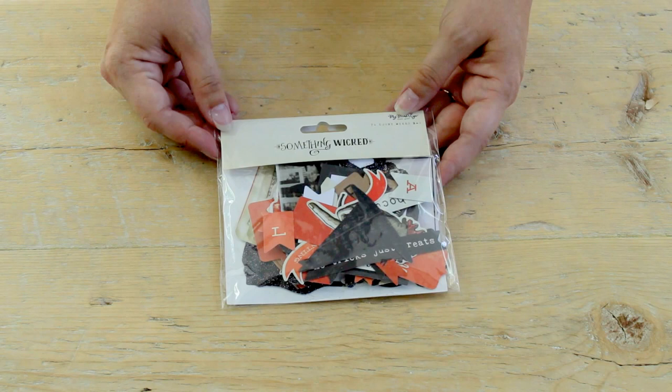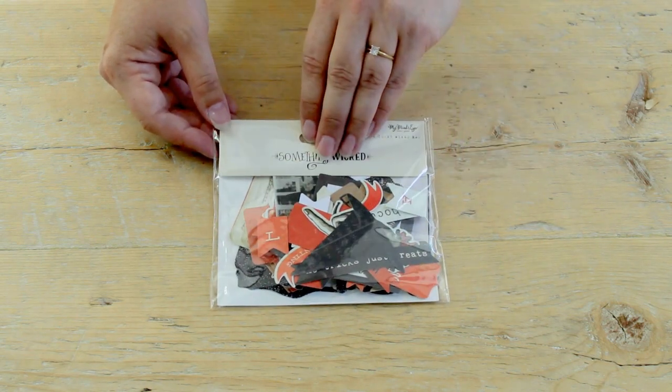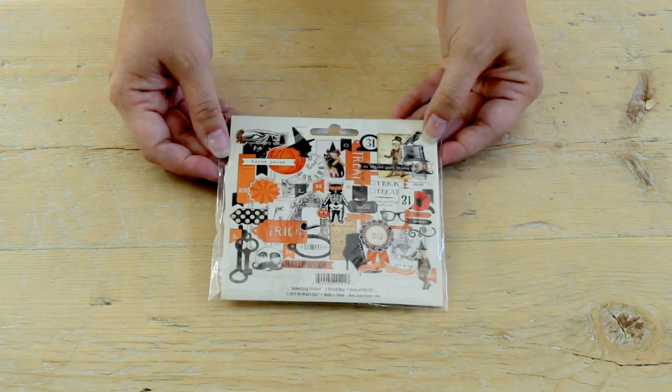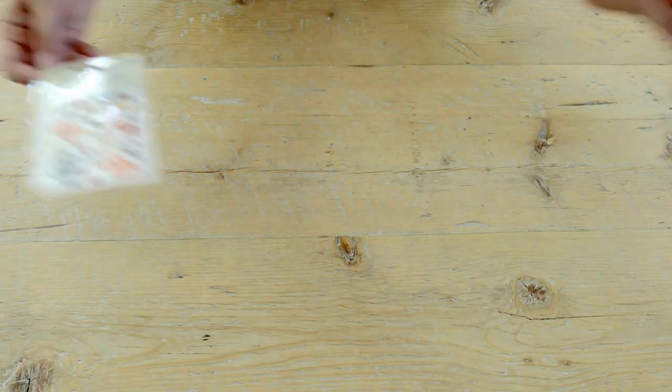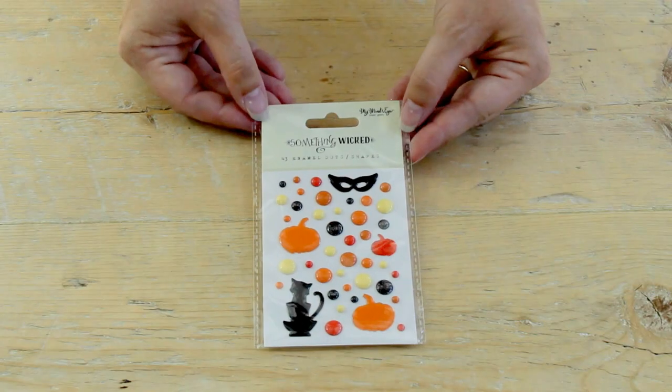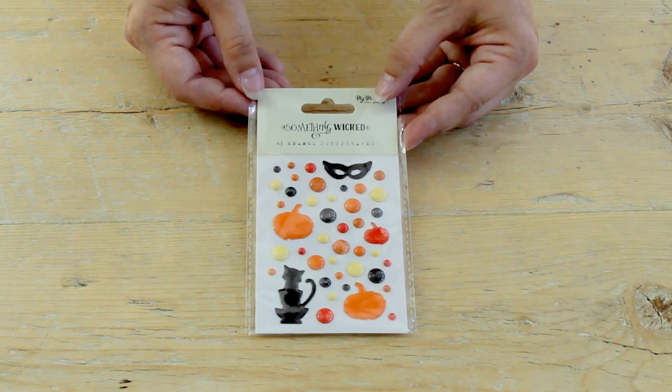We have these really fantastic mixed media bags, which are really nice embellishments for crafting and scrapbooking projects. Here are our enamel dots — and you can see we have them not just in circles but also in Halloween shapes.